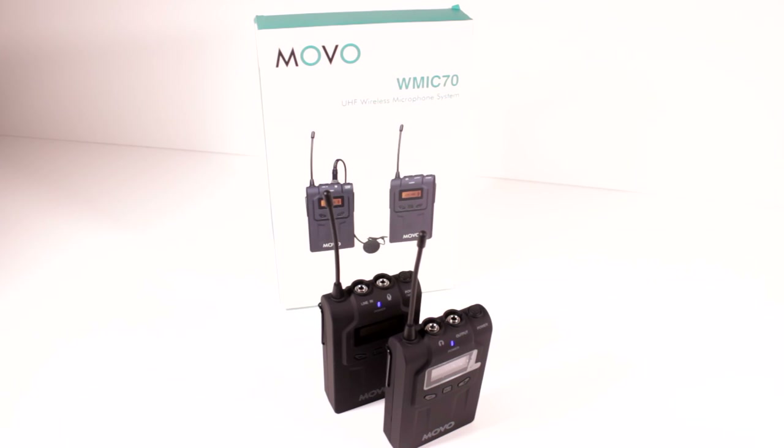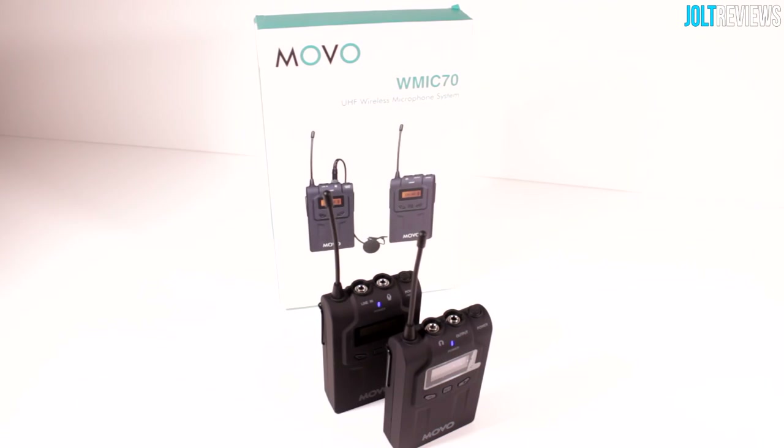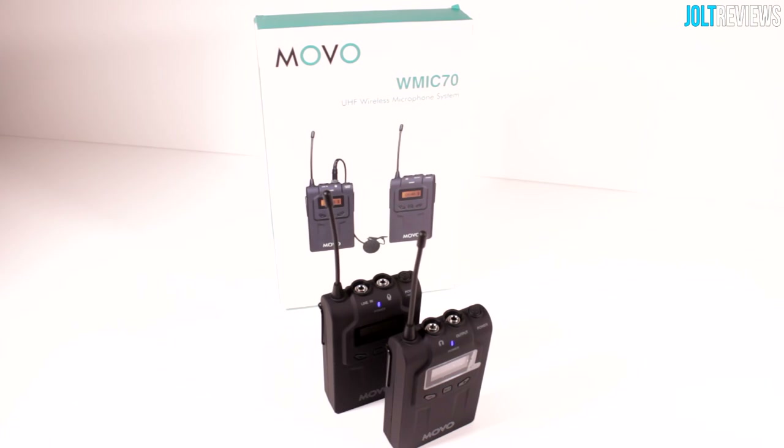Anyway, this has been my review of the WMic 70 from Movo — a UHF wireless microphone system. I've shown you the sound quality, pairing them, and how each of them works, so theoretically you should be able to make a decision about whether or not this is the right product for you. The sound quality of the included lavalier kit was mediocre, but if you're using your own lavalier kit, the sound quality will definitely be better. However, the frequency hissing in the monitoring sounds like a problem between the transmitter and receiver, so using a different microphone won't really help. If you'd like to purchase this product, the link will be in the description. If you enjoyed this video, a like is always appreciated, and feel free to subscribe. This has been Jordan for Jolt Reviews — thank you guys for watching and I'll see you in my next review.